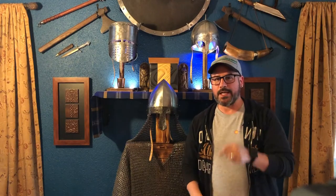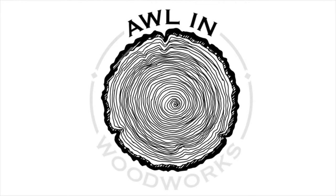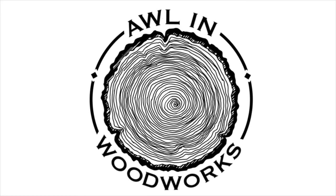Hey everyone, I'm Brad with All In Woodworks. We're on location today and I'm going to show you how to make this armor stand.